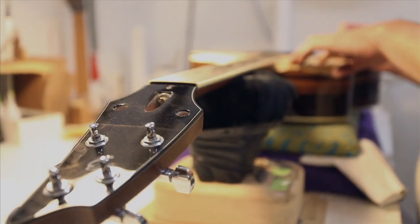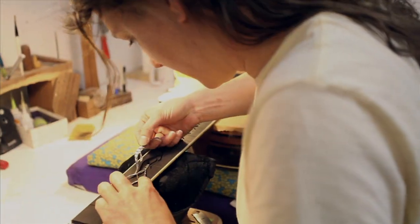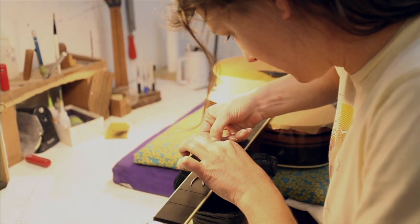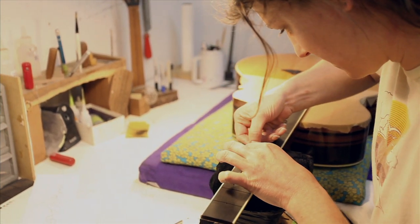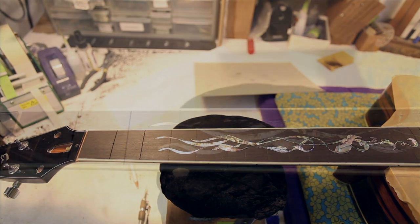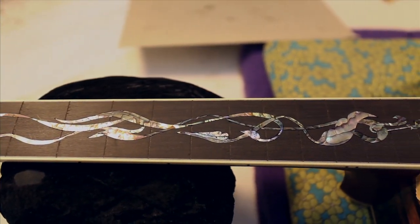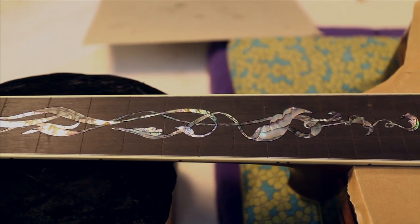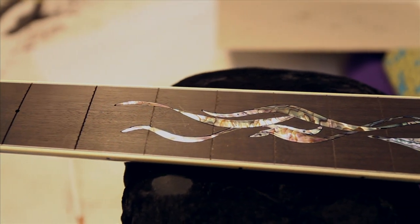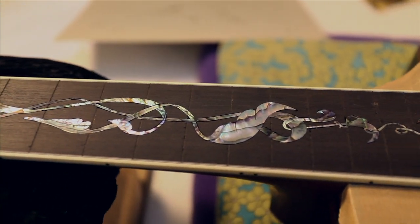We have a custom guitar here that the customer was really just looking for an abstract design. We based it on the McKinsey River of Life inlay that Kim has done and just took a different spin on it. So it's a one-of-a-kind unique inlay — all green abalone — and then we'll get a little truss rod cover inlay installed as well tomorrow.